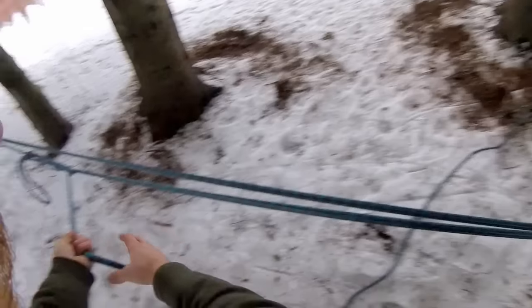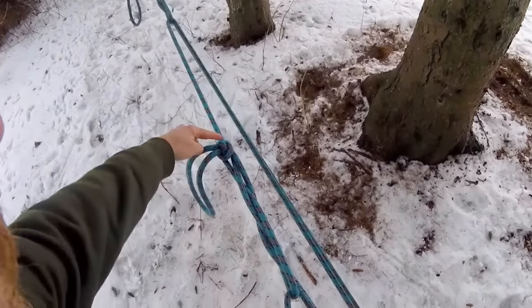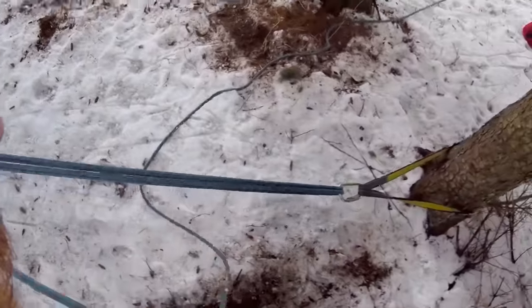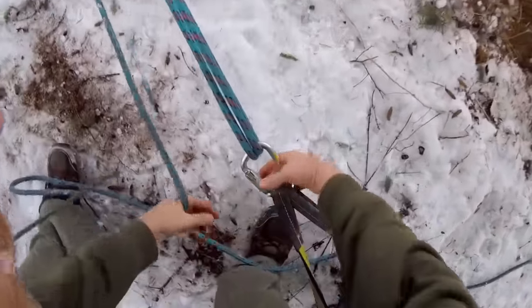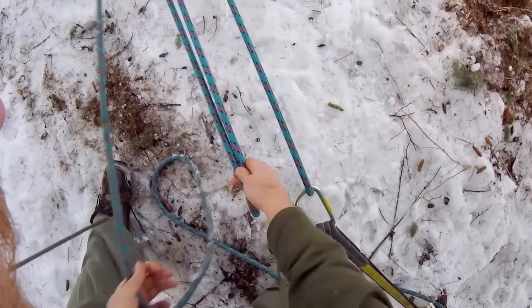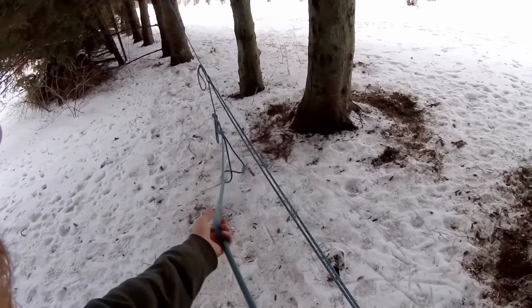Now the coolest thing about the English Trucker's Hitch is the way that it unties, because it's not really a knot — it's really just a couple of wraps. So how do you untie it? You just slack it off a little bit, come back to your anchor, pop that bite out of there, let it go, go back to your pull line and just pull — and the whole thing just disappears.